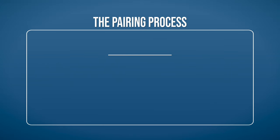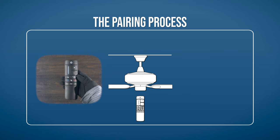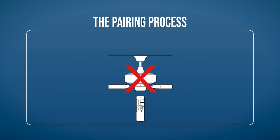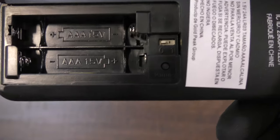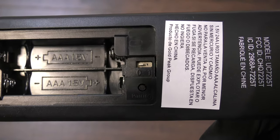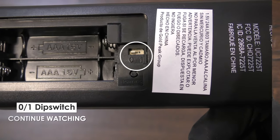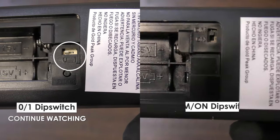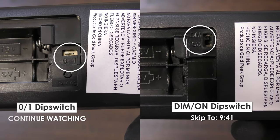The fan is operated with a battery-powered handheld remote. However, the fan may not accept commands from the remote until the remote is properly configured and paired. Before getting started, open the battery compartment of your remote to verify which version you have. If the remote has a 0 and 1 dip switch with a pairing button, continue watching. If the remote has a dim and on dip switch, skip ahead to the next section.